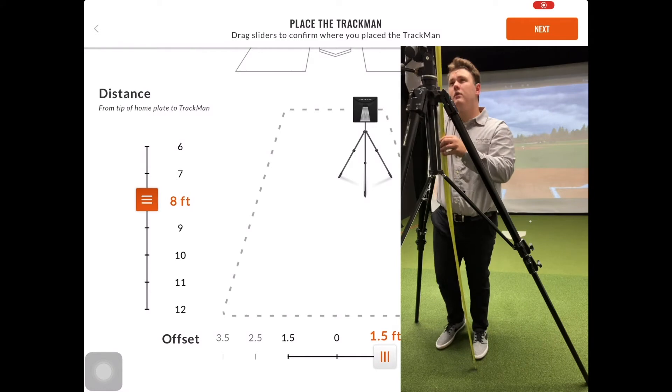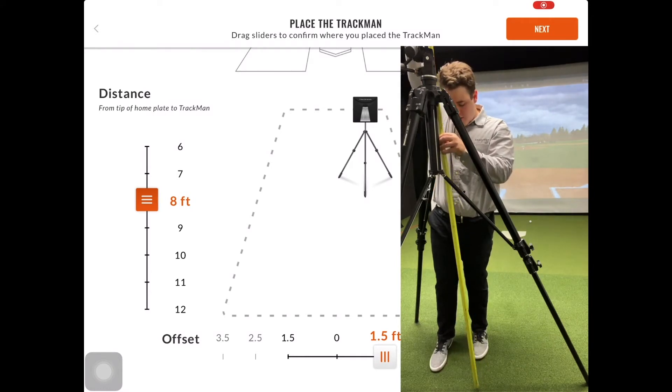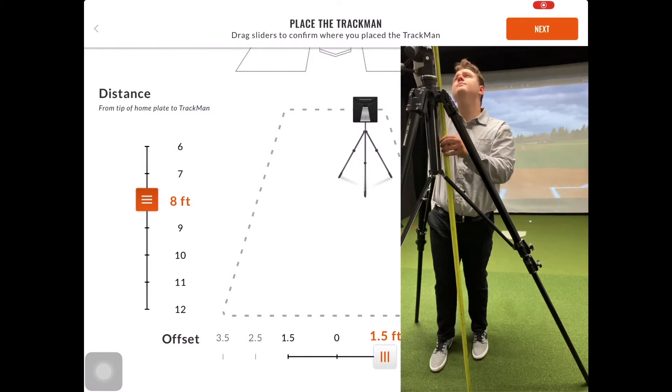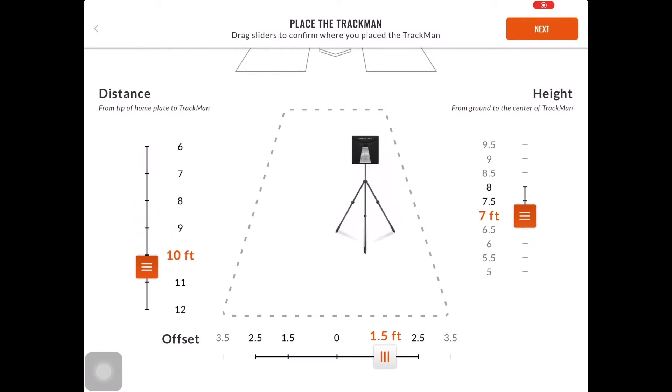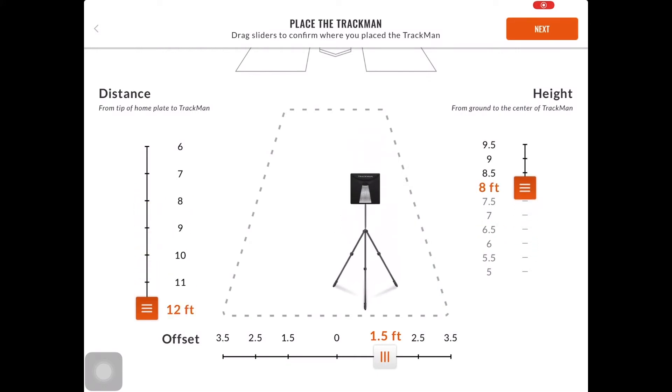For a pitching calibration, the optimal setup is going to be 12 feet of distance and 12 feet of height. While setting up the TrackMan B1, you will want to make sure that there is 2 to 3 feet of space between the B1 and the net.